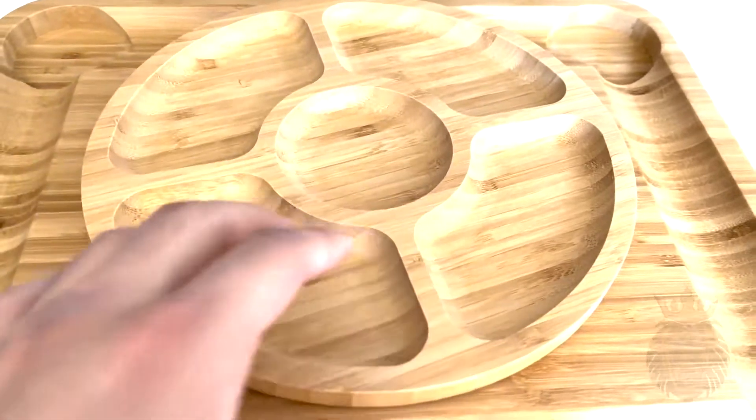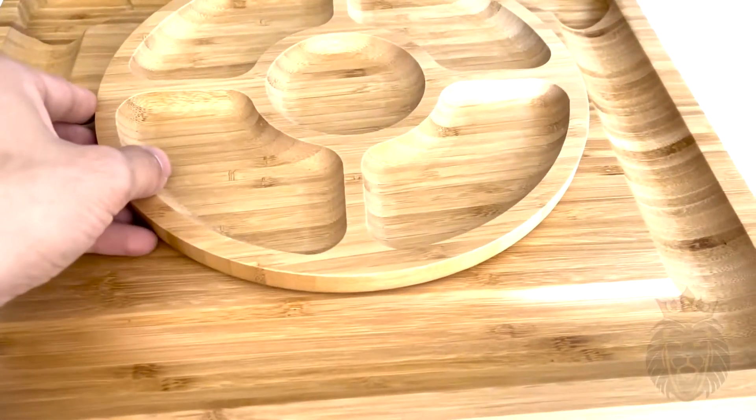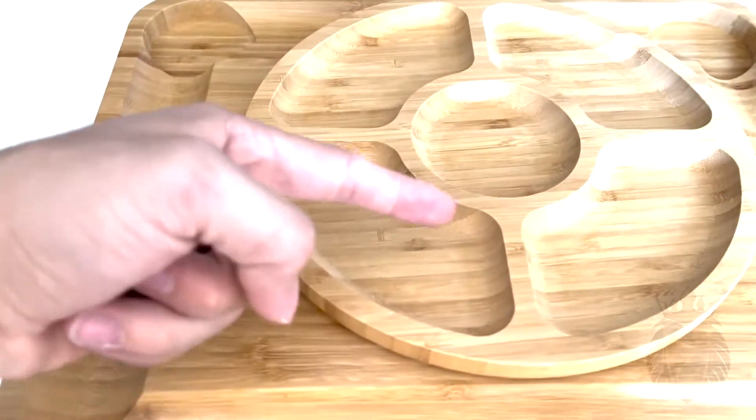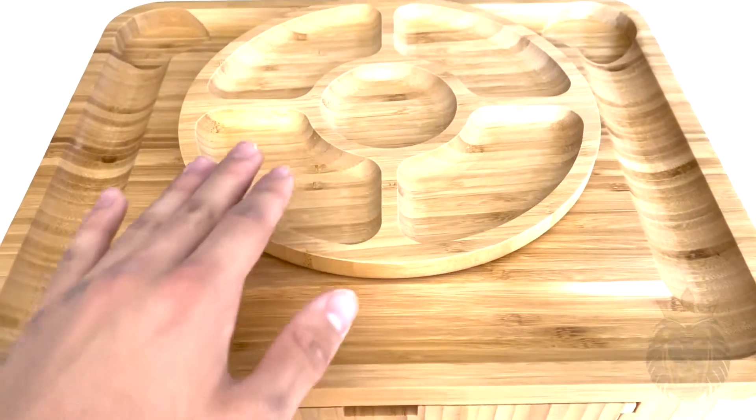You can put dip in the middle and crackers around it, or nuts, fruit — whatever you like. There are so many possibilities with this. And I love this attention to detail: they even made the grain follow suit of the wood underneath, so it just looks absolutely gorgeous.